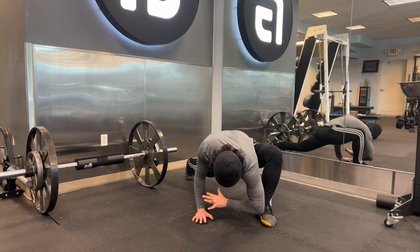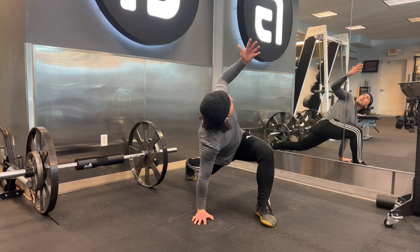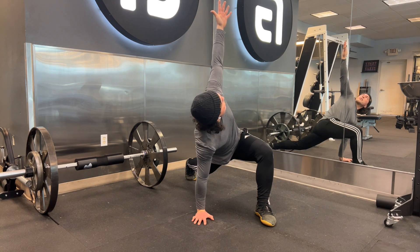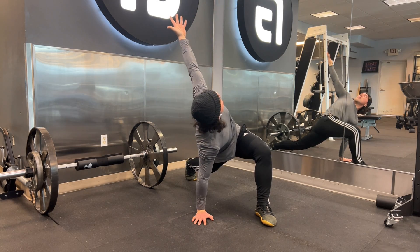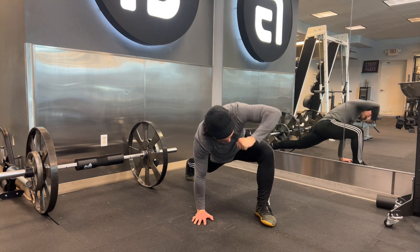From here I'm going to extend up and follow my hand with my eyes, creating some shoulder retraction by squeezing the shoulders back as I reach. Make sure not to overreach — we're just reaching up enough to get that shoulder engagement — and then come back down.